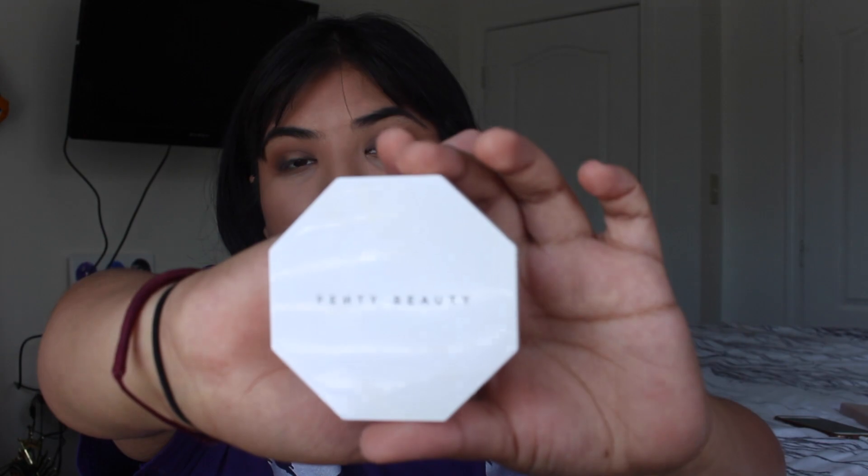For highlighter, I got the Fenty Beauty Trophy Wife because it's the most hyped-up product. This is how it looks — the package is white and it says 'Fenty Beauty.' Let me open it — it has a mirror inside.